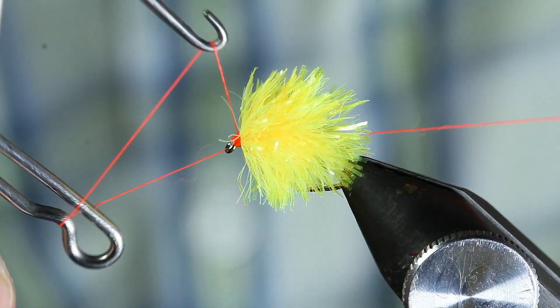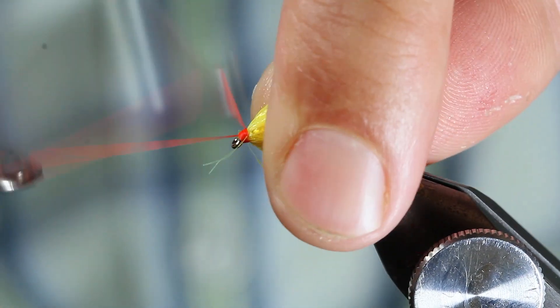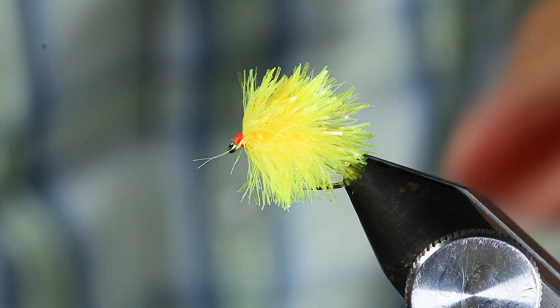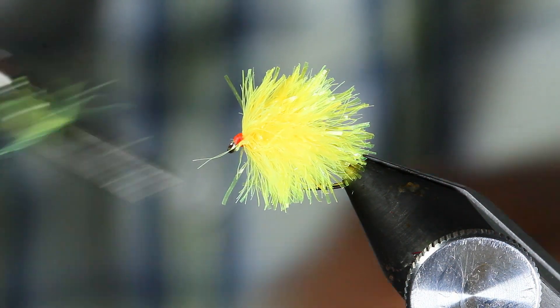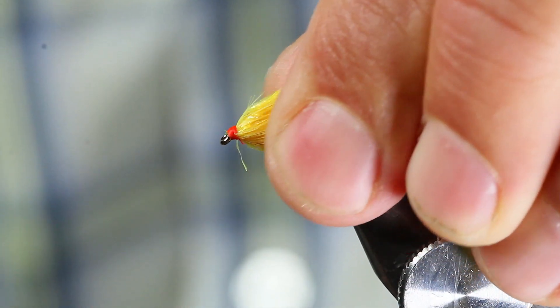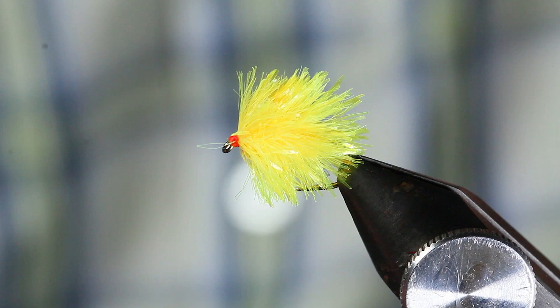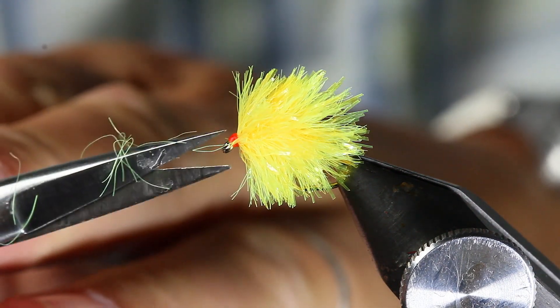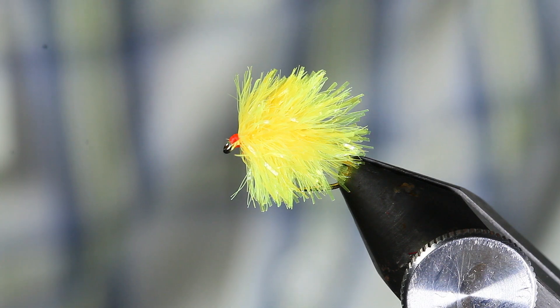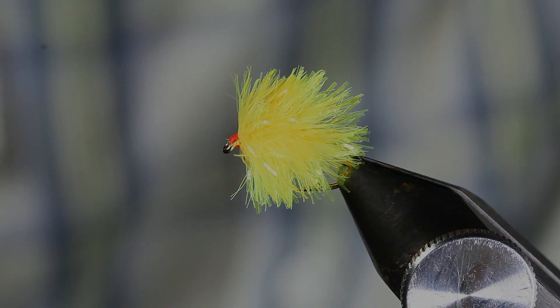Come in. You can get a raggedy bit of thread - whip finish. Ta-da, it's done. That's your blob done, very simple. You know yourself, your fish in still waters - ridiculously effective. Simple, wasn't it?